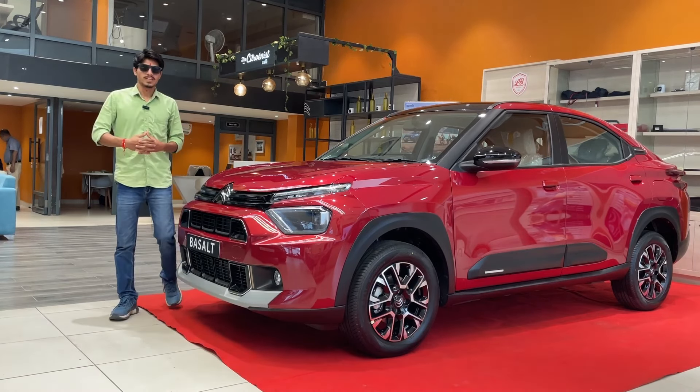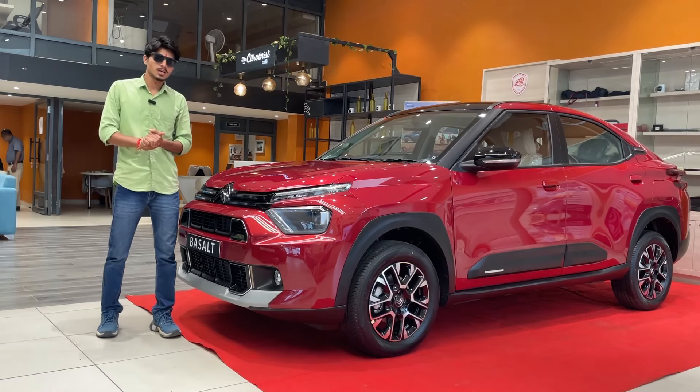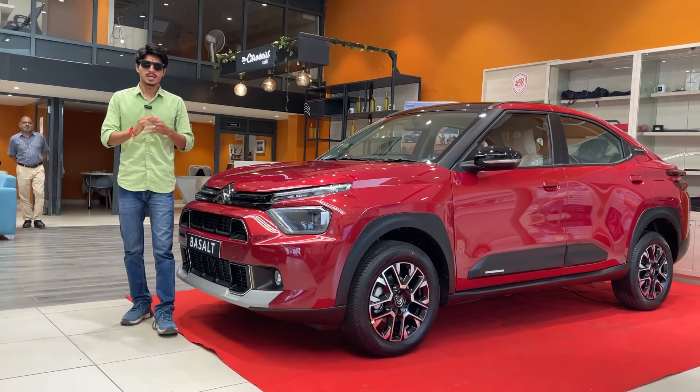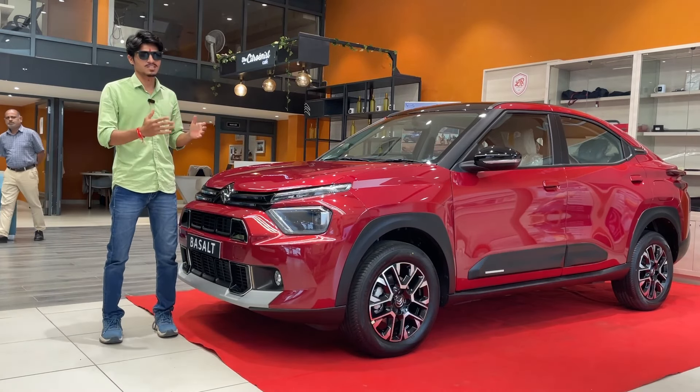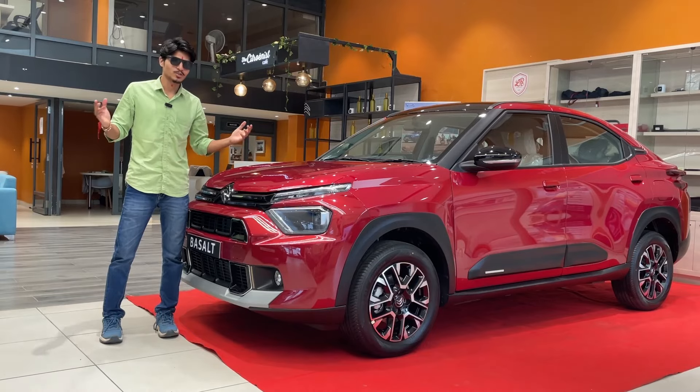Hey guys, welcome back to another new video of Technical Bhopal YouTube channel. Today we are going to review the Citroen Basalt, which has a lot of features. We are going to share a full in-depth review showing you the exterior, engine, and interior. So without wasting any more time, let's get into the video.